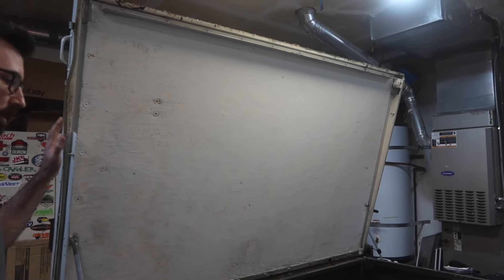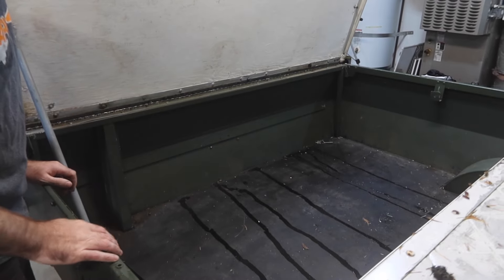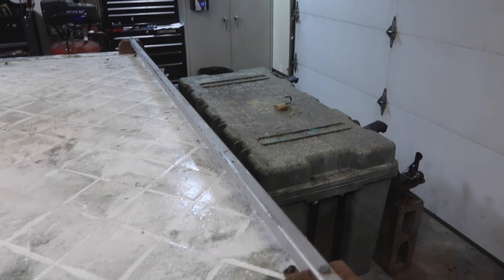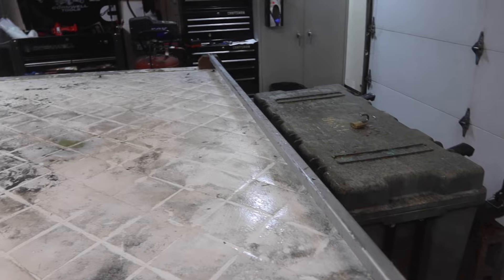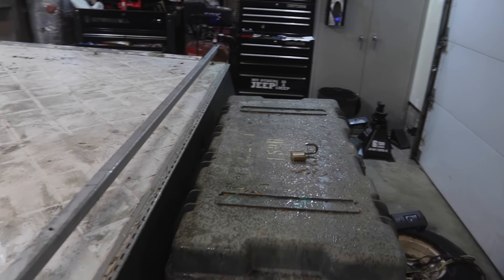This tent trailer has already been gutted. The guy I bought it from just used it for storage for his camping gear, to keep his stuff dry. As you can see with these bars here, he had a canoe that he would put on here. And then there's storage in the front — I think I'm actually going to keep this, though I'm not sure what I'm going to use it for. Probably not for the trailer, but it's a nice old military box.